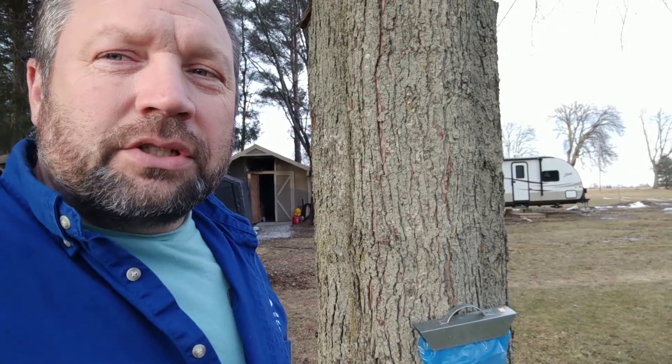Thanks for watching. If you want to see step by step how to tap your trees and how to boil down your sap into syrup, watch the videos in the cards — there's part one and part two. Thanks for watching and see you next time.